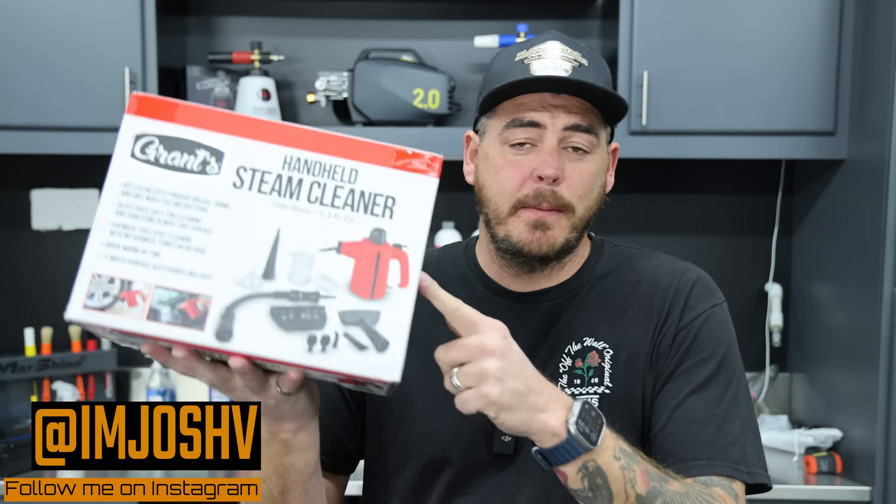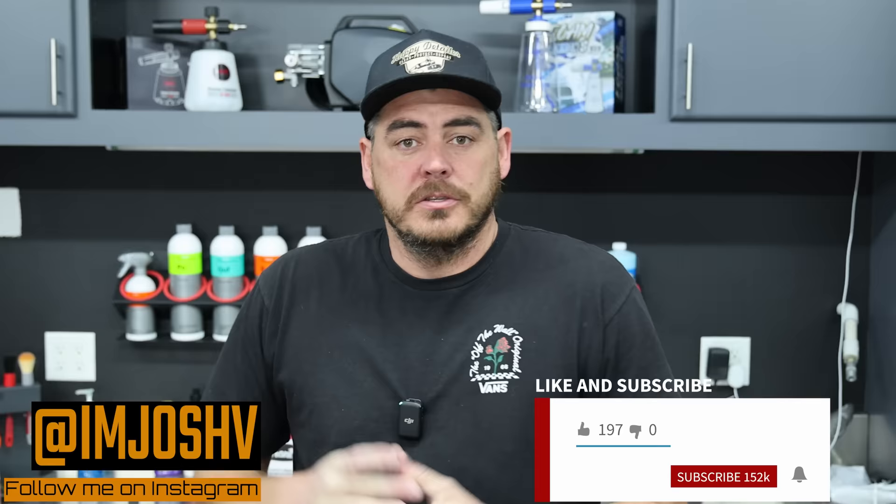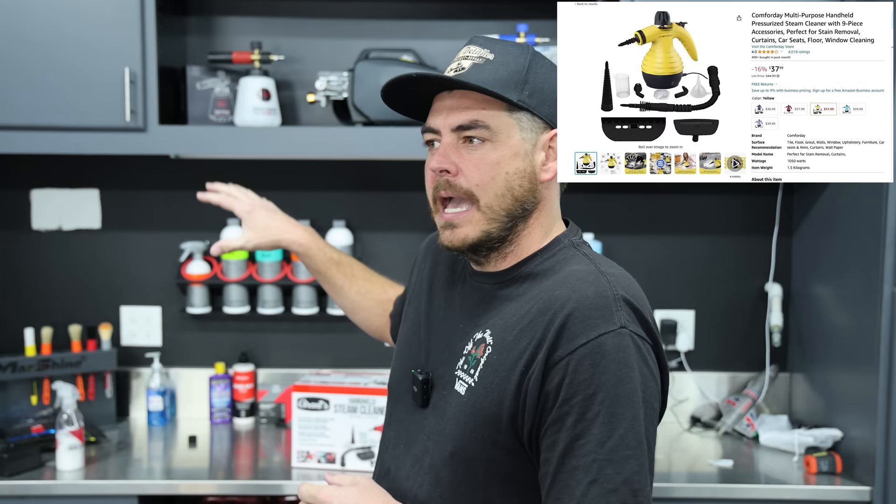Harbor Freight has just released this brand new handheld steamer from their Grants lineup. This 1200-watt handheld steamer comes in at an incredible price of $34.99. After doing a little bit of research on Amazon and looking at the McCulloch — I think it's the MC1230 handheld — the McCulloch runs about 50 bucks but does come with more accessories. You can also find other options on Amazon in that same price range of 30 to 40 bucks for a similar spec item.